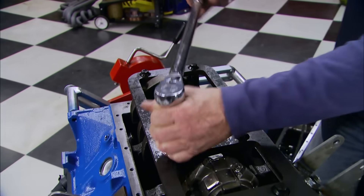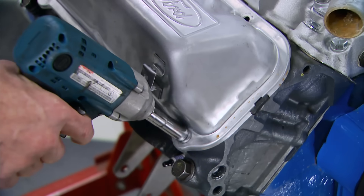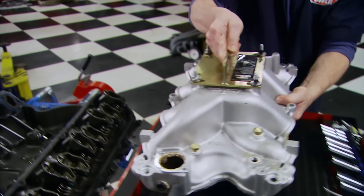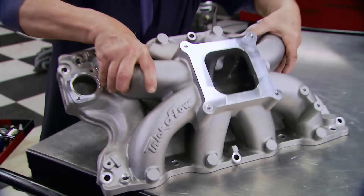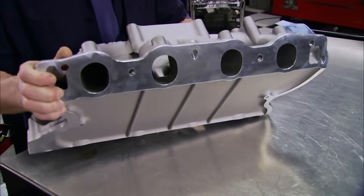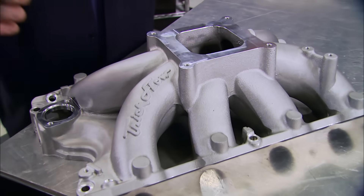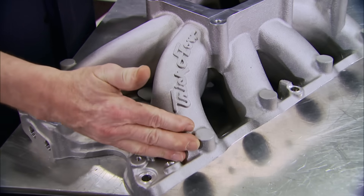Since Mike put Moly lube on the threads, torque specs are 88 foot-pounds on top. The valve covers come off as well as the dual plane intake we installed during our budget build, because we're replacing it with a Trick Flow Track Heat single plane intake designed for big block Fords operating in the 3,500 to 8,000 rpm range. This thing makes more power and torque thanks to its one-piece spider design with extended runners for better flow.